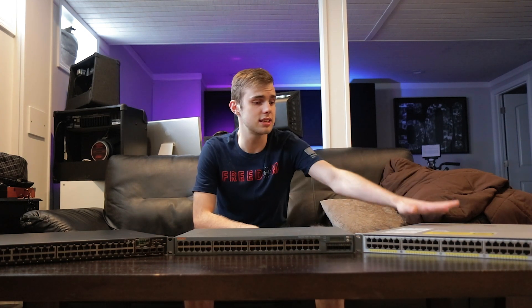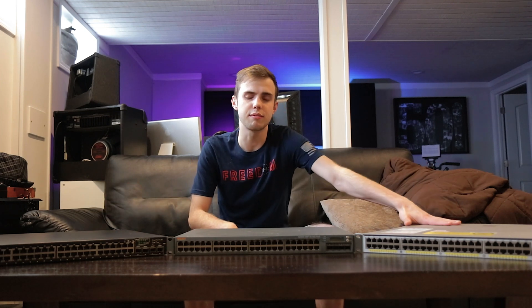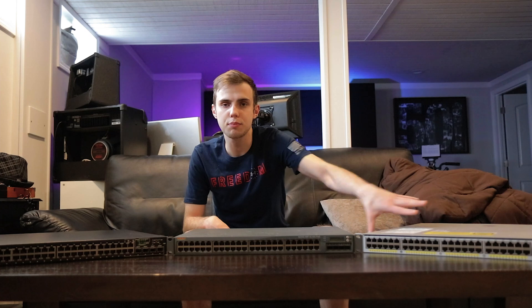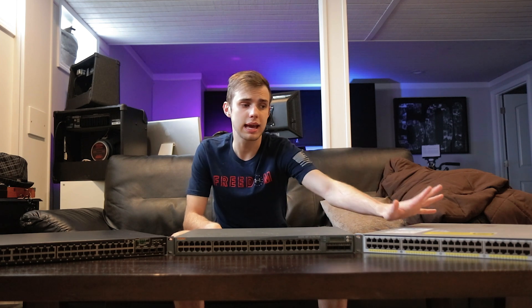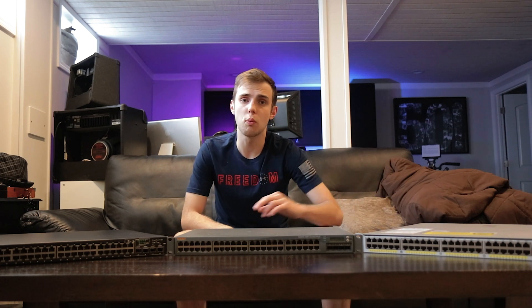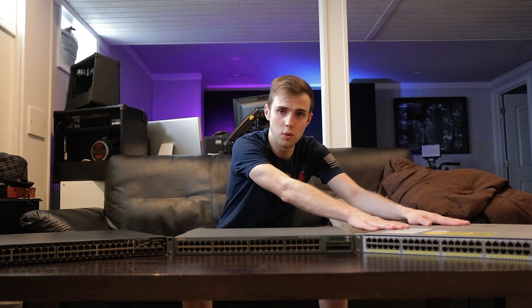For the past few years, the Cisco switch has been my at-home switch — my primary switch driving my whole network. I have the 10 gig ports to connect my server, my desktop, and interconnect to another switch. I had a fiber line coming out of the Cisco switch going into the WAN port of the UDM Pro in my video over the 2021 Complete Unifi setup. So that's what I've been using this switch for. I then paired it with a different switch.